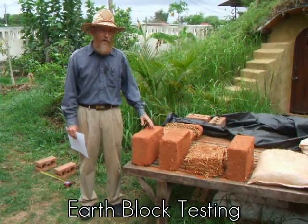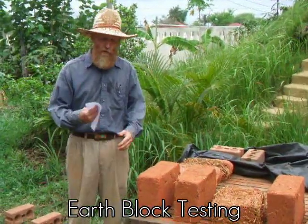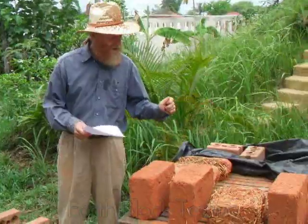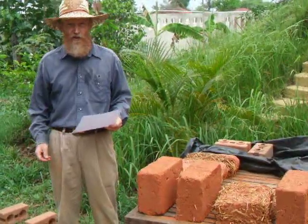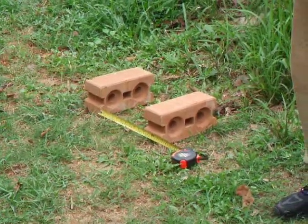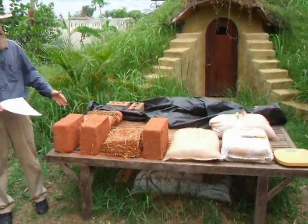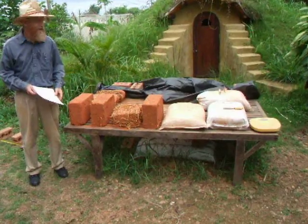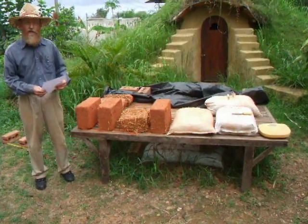Today we're testing the various earth blocks and earth bags that we've made over the last two or three months. We're going to weigh each sample, do a visual inspection — for example we'll test the hardness and look at it carefully — and also we're going to do a shear test. We have two blocks set ten inches apart and I'll stand on top of the block or on top of the bag. I'm also going to cut the bags open and cut the sample in half so we can inspect the inside, and then we'll post the results on our earth bag building blog.